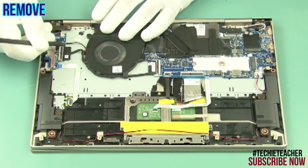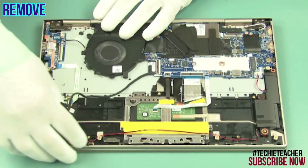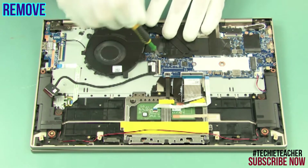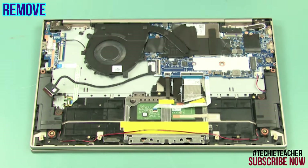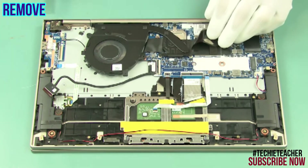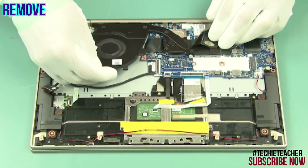Disconnect the fan cable and the IO board cable. Remove two screws. Loosen three captive screws.